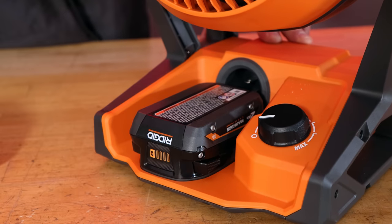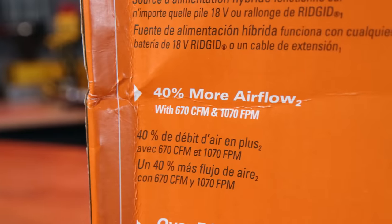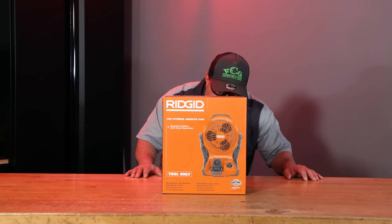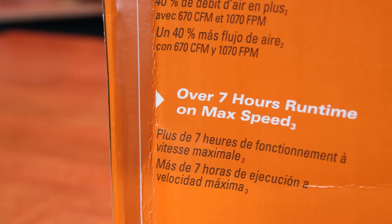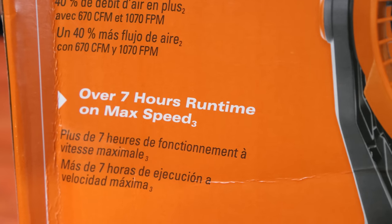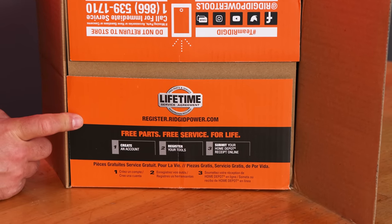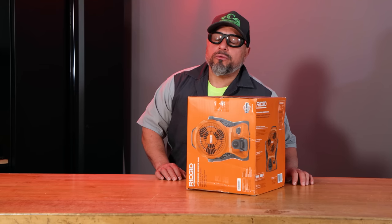This is the Ridgid 18-volt hybrid job site fan. It'll run on any Ridgid 18-volt battery or an extension cord. They're claiming 40% more airflow with 670 CFM and 1070 FPM. They claim over seven hours of run time at max speed and ten different mounting options. Plus you're getting free lifetime service with a lifetime service agreement — registration required with Ridgid.